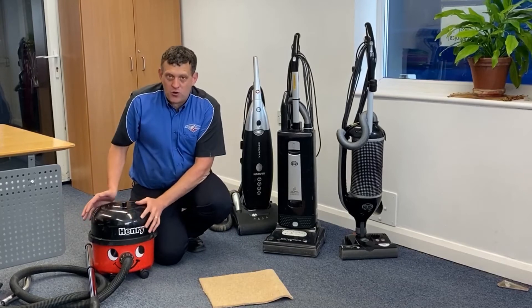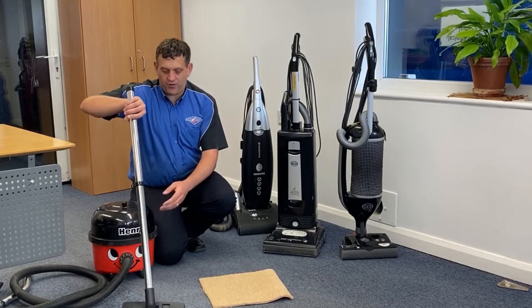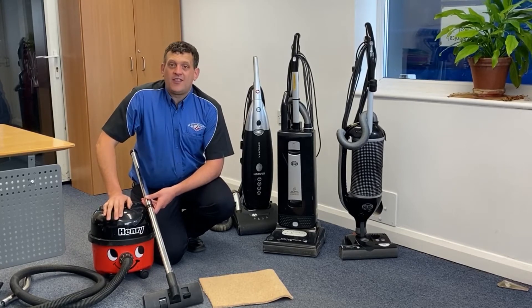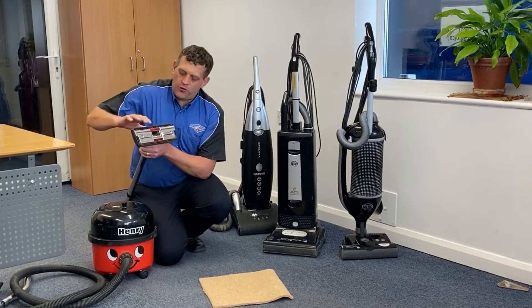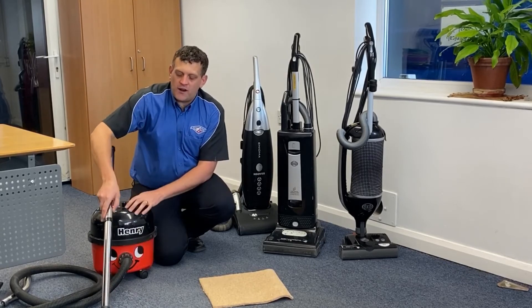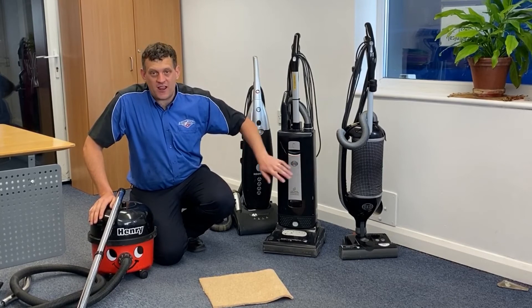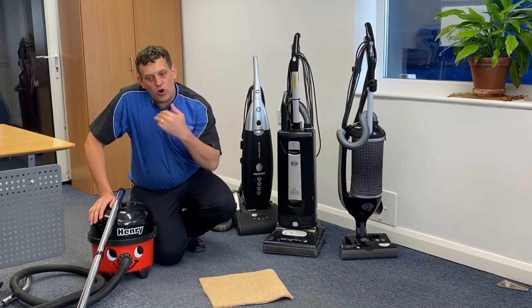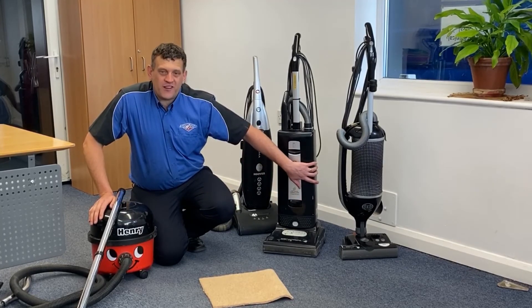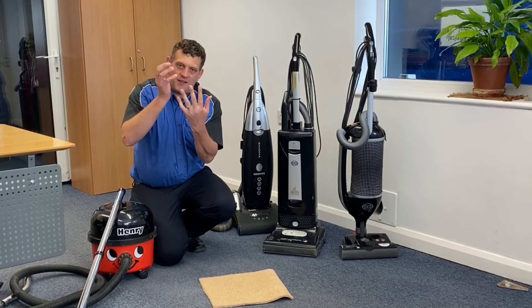Whereas Henry has got a single motor that generates a vacuum which sucks through the tank and comes through the lance that you run on the floor. It is a single vacuum machine in most cases and there's no real agitation to the floor because the lance is smooth - all it does is pick up the loose dirt. So you also don't get such a great removal of dry soil from inside the pile with Henry as you would do with a beater bar vacuum cleaner. With beater bars you have created more agitation and lifted the dry soil out of the pile of the carpet into the machine.